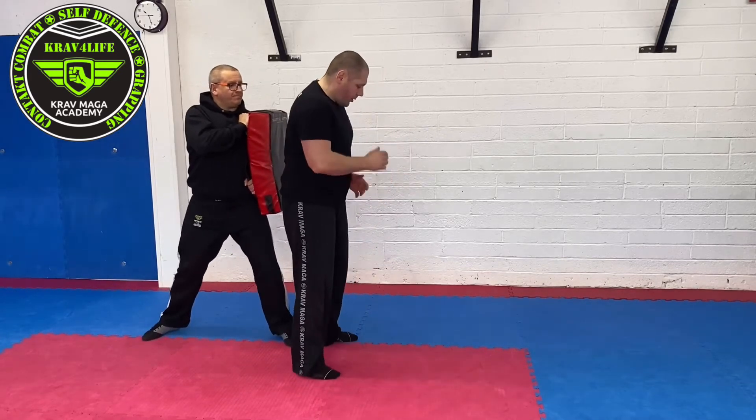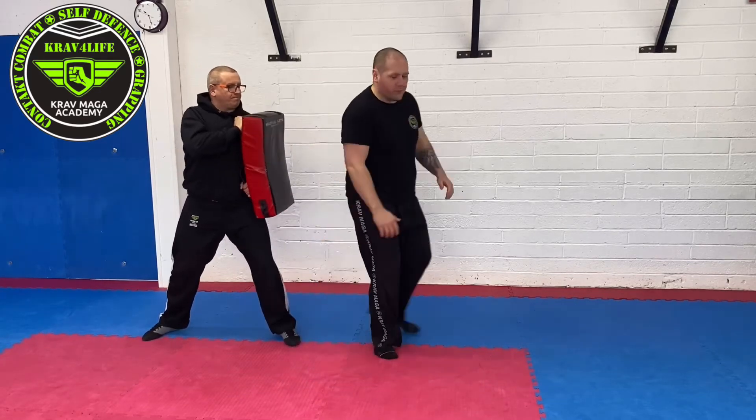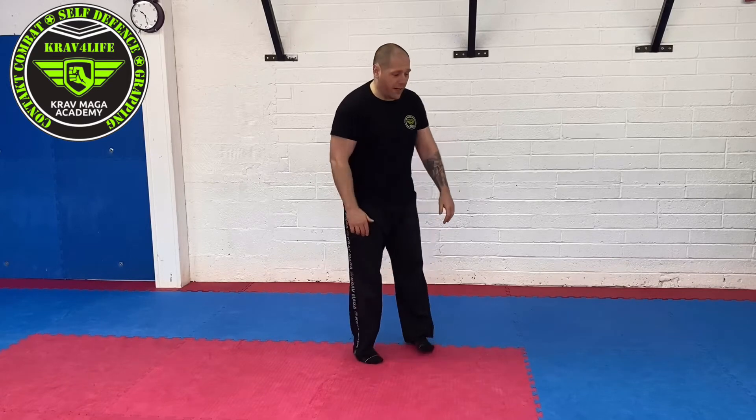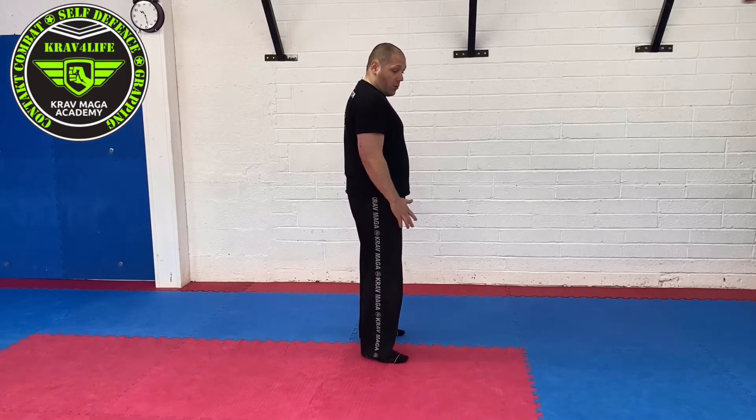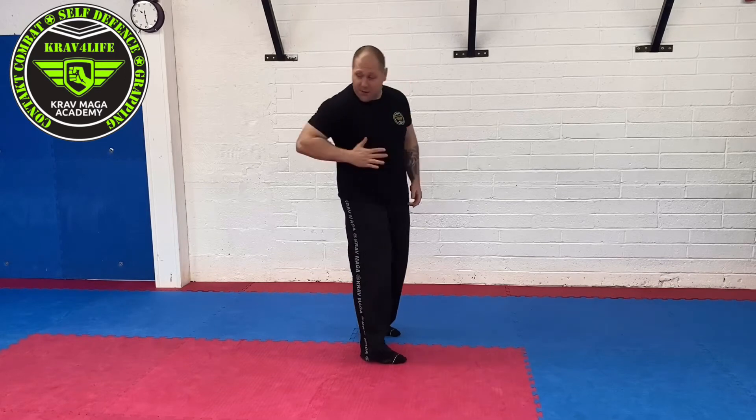You will see the pivot on the opposite foot. Elbow straight backwards — as already explained while hitting the pad. It's very important when somebody is very close: use the tip of the elbow with the pivot, so you lean into the strike.